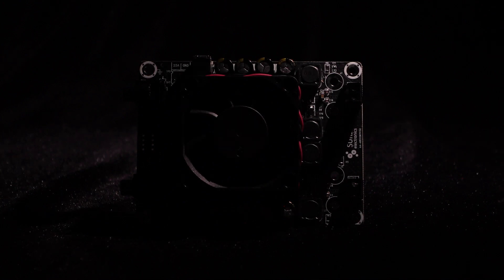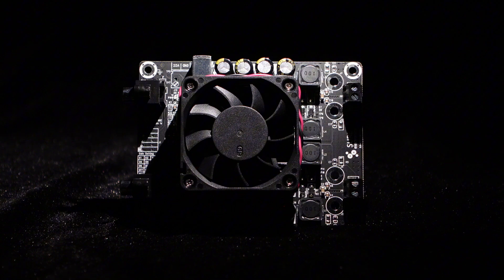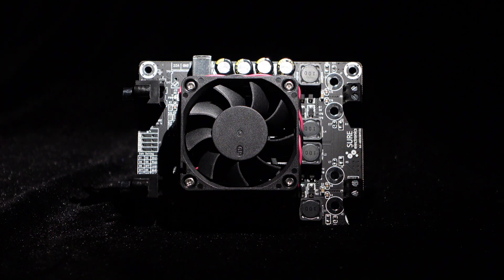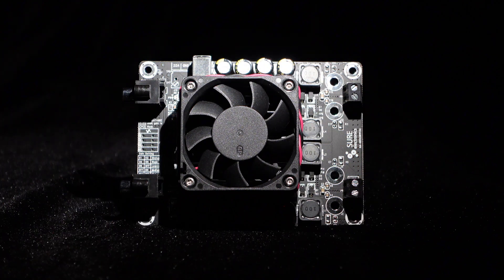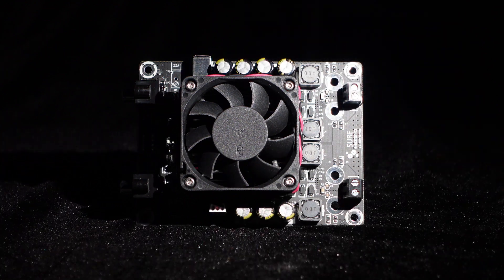Today, I would like to introduce a high-power amplifier board, the MPA-B2160, which supports four-level gain adjustment and comes with a large-sized fan. It can be used simply by connecting the cables, offering powerful performance.